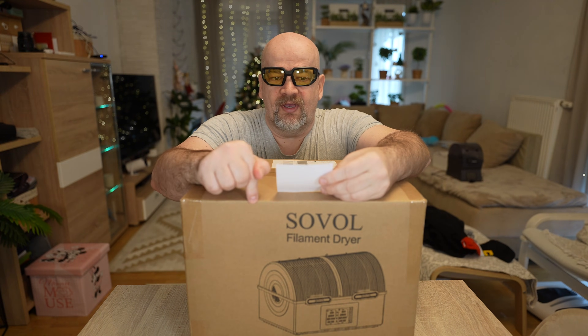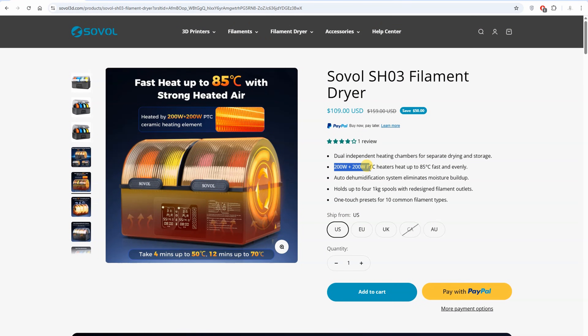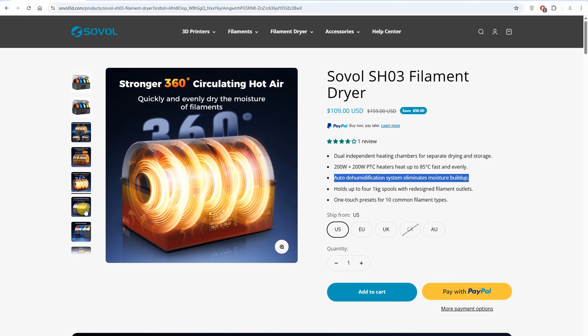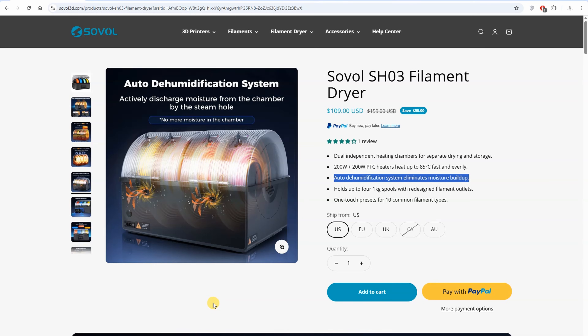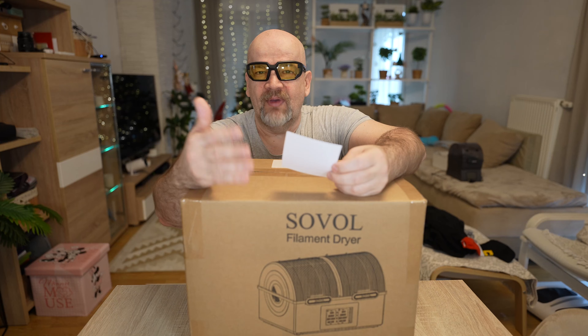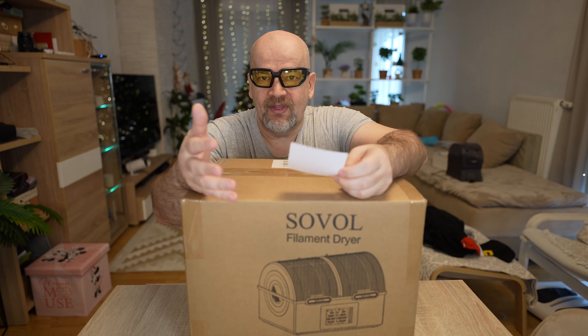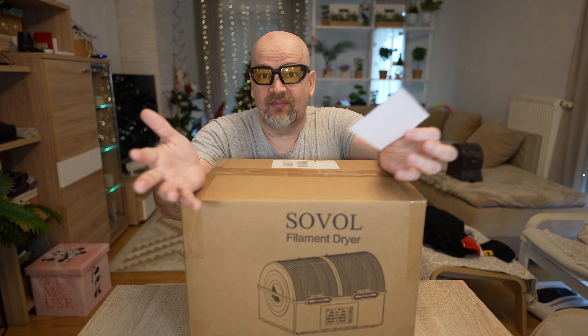A few specifications from the website. This dryer has two independent chambers with maximal power of 200 watts for each chamber and a maximal temperature of 85 degrees Celsius. It also has auto moisture removal — it opens ventilation on the backside to let out moisture from time to time. It has two PTC heaters that rotate the air inside for more equal heating, but I would still like to see better rotation of the spool.